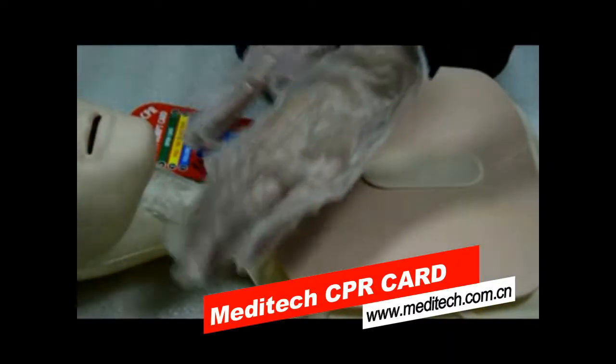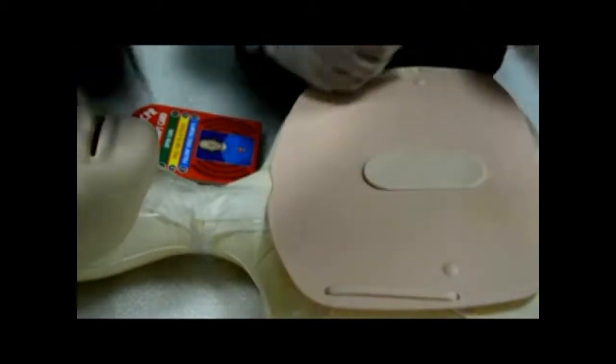If the patient is not responding and not breathing normally, call or send for an ambulance now.